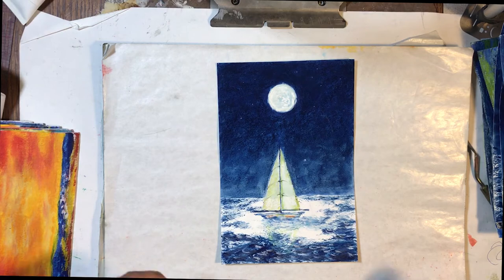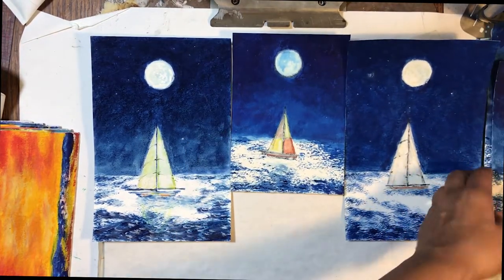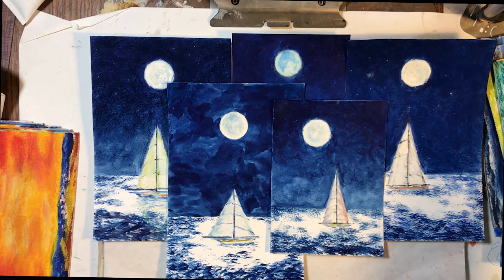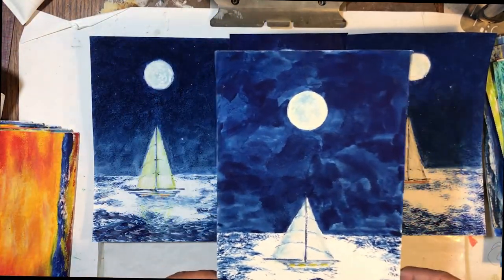Now I wanted to show you how many times I did this one painting. This is my sailboat tutorial painting. Five times I did this one to get to one tutorial where everything went well. It was really funny. I was experimenting with how to put my camera up, how to get the lighting right, and how to get my lanyard speaker working. Everything was kind of interesting — and maybe a little bit frustrating. I did five of these and I really enjoyed this one because it's really fun.